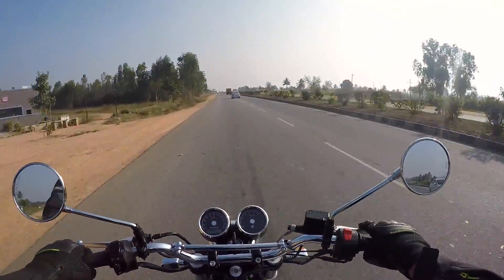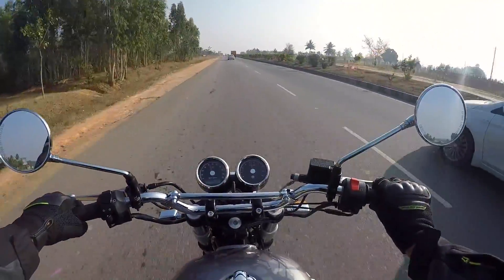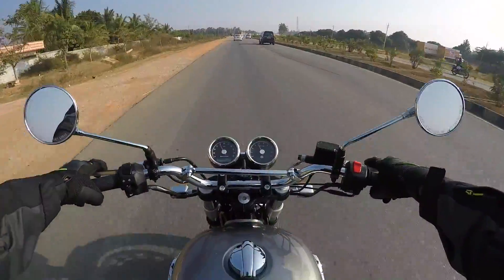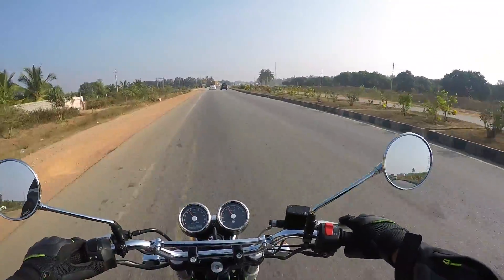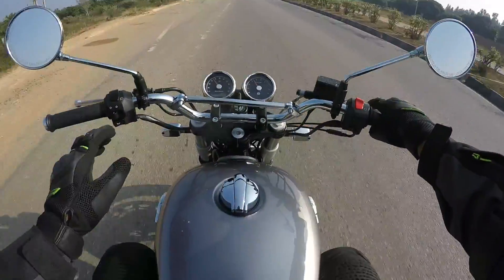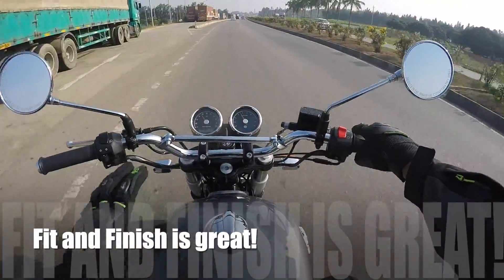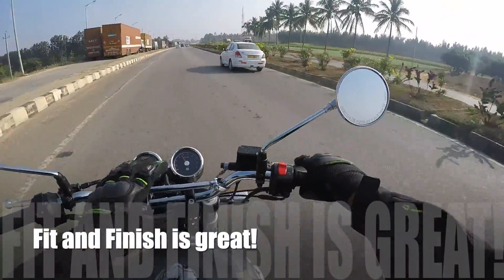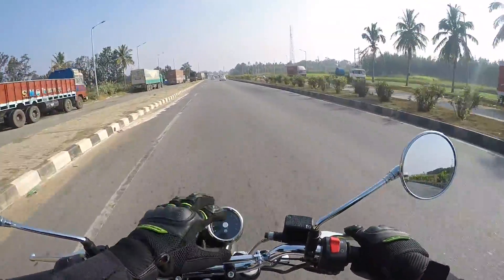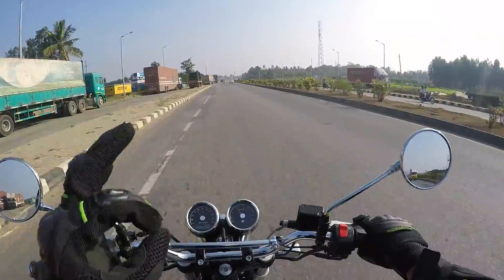It helps me grip the tank very nicely, accelerate and enjoy. Coming to the quality of the motorcycle — the switchgear is nice and simple to use, very soft. The paint finish on the tank, the chrome finish on the handlebar, the suspension, the headlight, the details around the instrument cluster — everything is top notch.